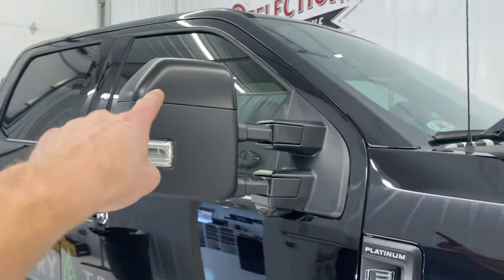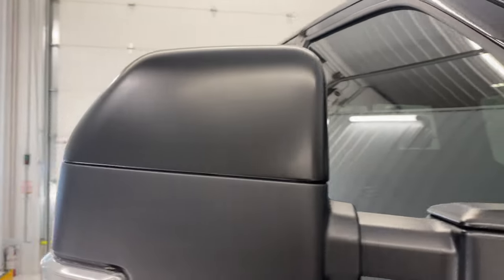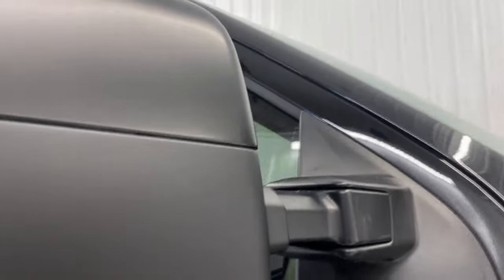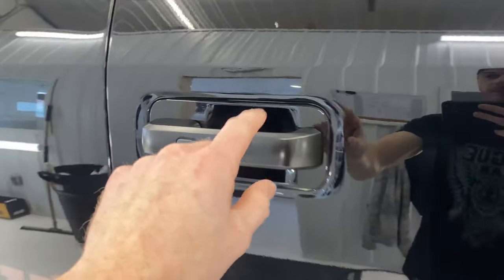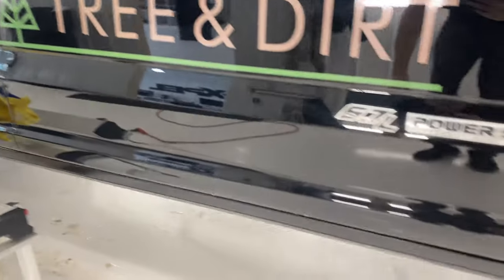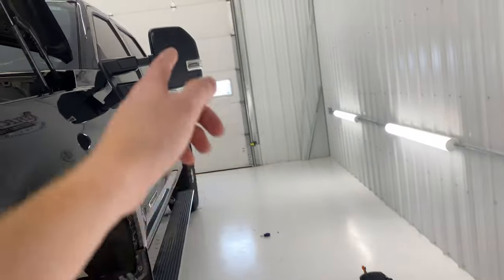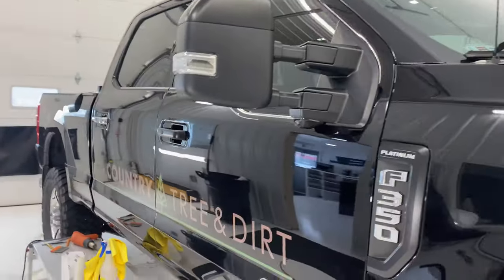All right, we have both mirror caps done — one piece, all one piece mirrors. Got these guys here done, both sides. I just did this door handle — one piece. Just one piece. Everything here today, knocking it all out. Mike has that running board done and he's just working on redoing the other one because he screwed it up. Yep, I'm throwing him under the — whatever that saying is — throwing him under the Super Duty.